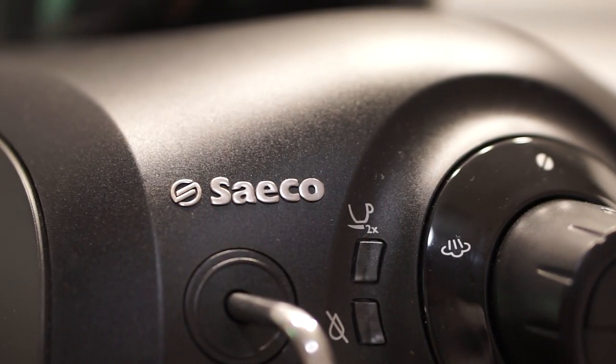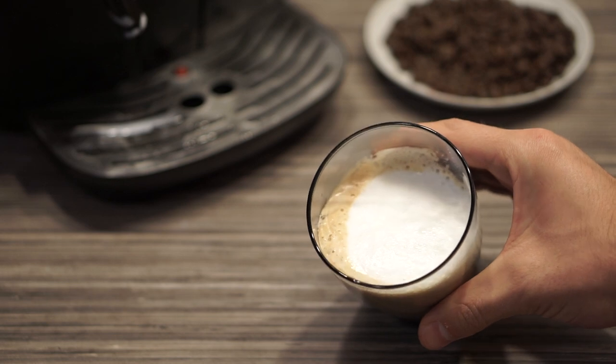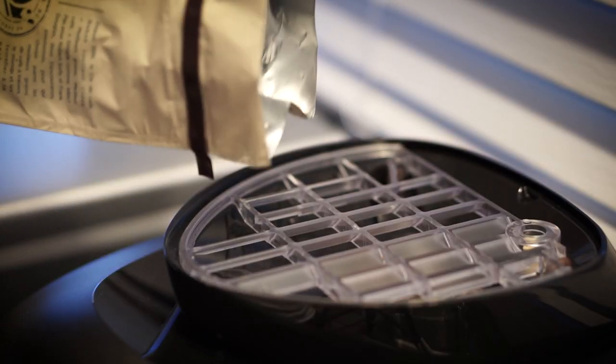But where this espresso machine really shines is in regards to its amazing build quality. And I'm no coffee expert, but I have to say it makes some of the best coffee and espresso I've ever tried. To get it started is quite simple: buy a bag of your favorite whole bean coffee.